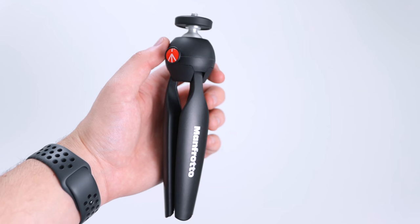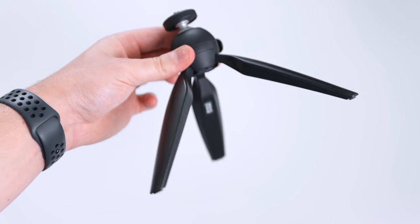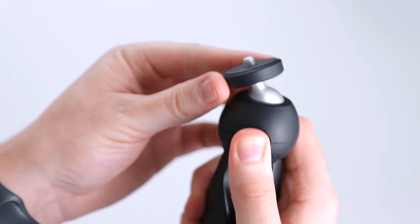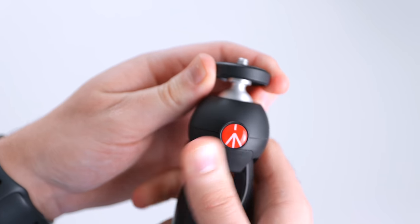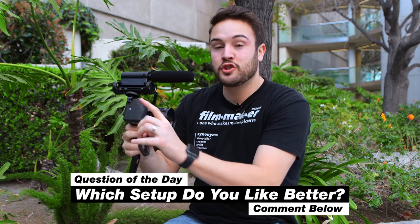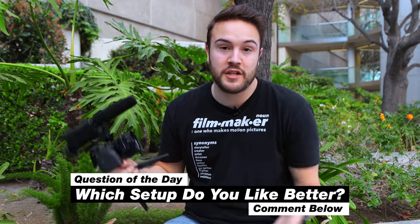We're going to lose the Joby and pick up this Manfrotto handheld tripod. The Joby was around $108 and this is $18, so we're saving about a hundred dollars. This still gets the job done — you can't clamp it to a chair or a fence like you can with the Joby, but for vlogging it serves its purpose. You can hold it or set it down on a table because it has tripod legs. Perfect for our budget solution.